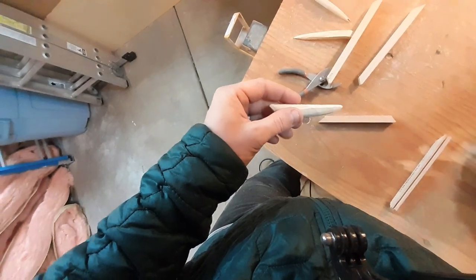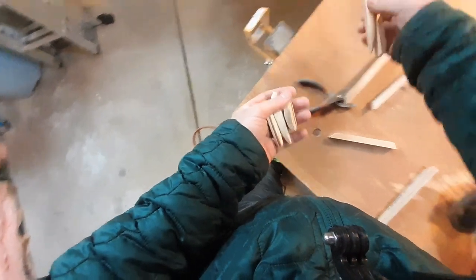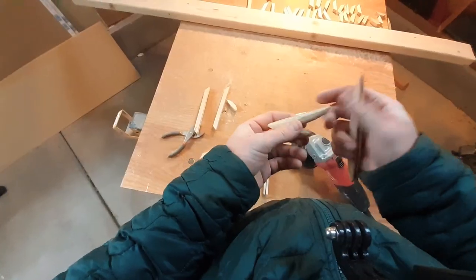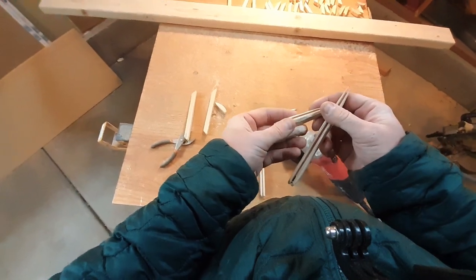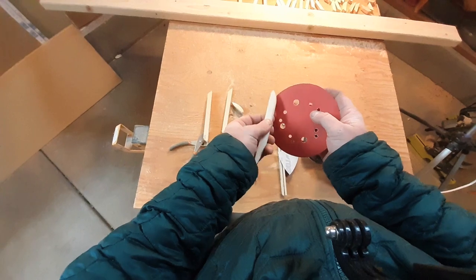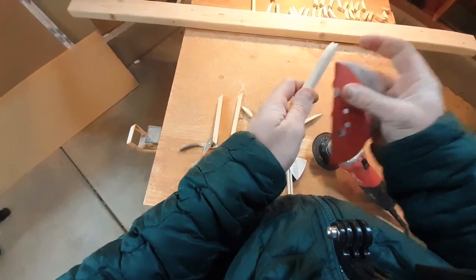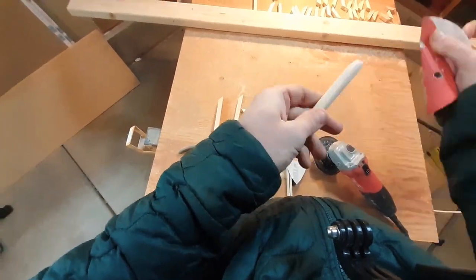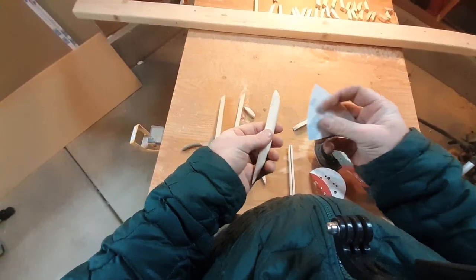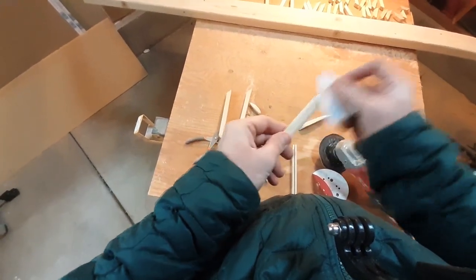It's been about 20 minutes and I have all these guys done. These are almost ready for wire — we just need to sand them a little bit smoother. I'm going to take some 80 grit sandpaper, then some 240 and just polish it.